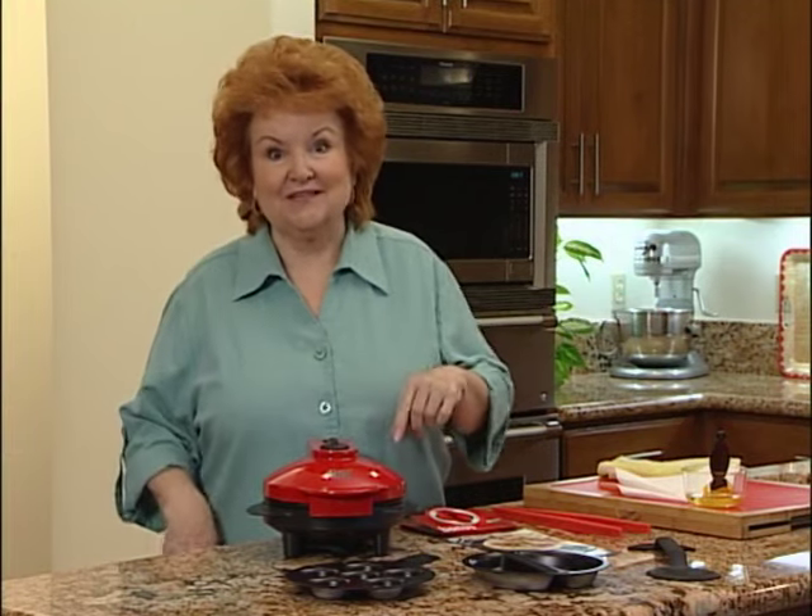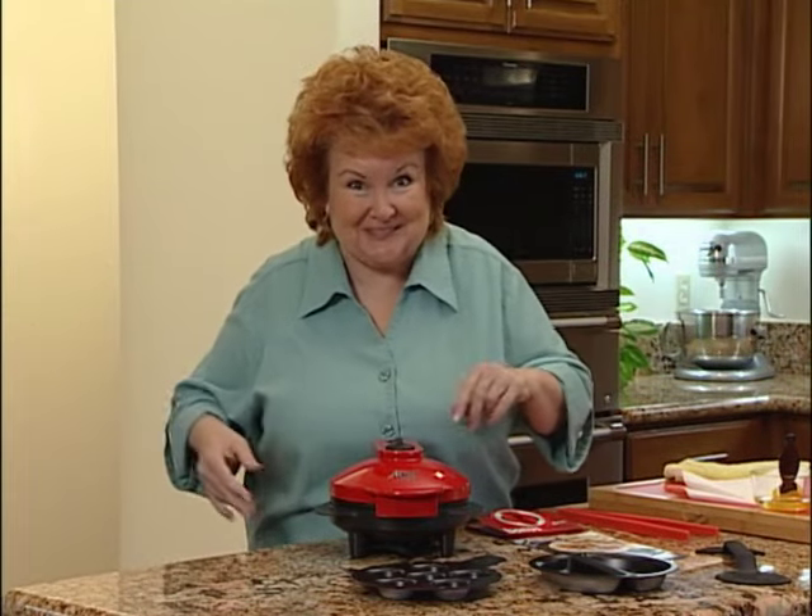Hi, I'm Kathy Mitchell and welcome to my actual kitchen. This is real life, so if the dog runs through, the phone rings — this ain't TV, it's the real thing.